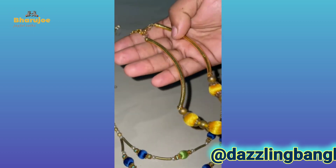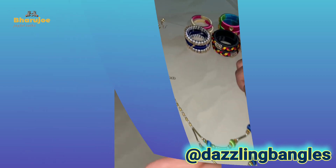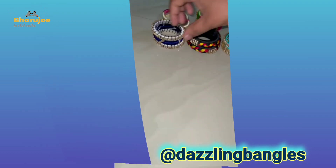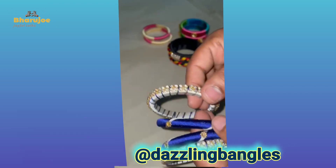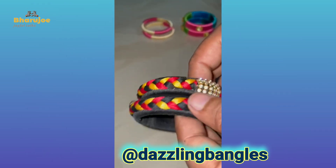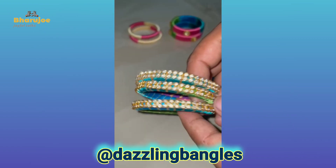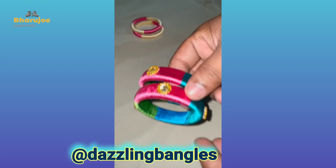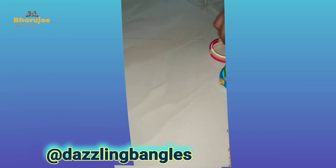I want you to know the materials. The bangles are different models — this is the latest style. This dress has a corrective match; we have two or three colors. We also have bangles and earrings.